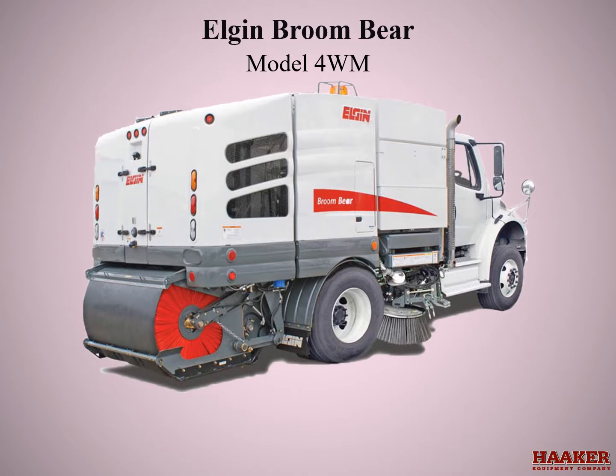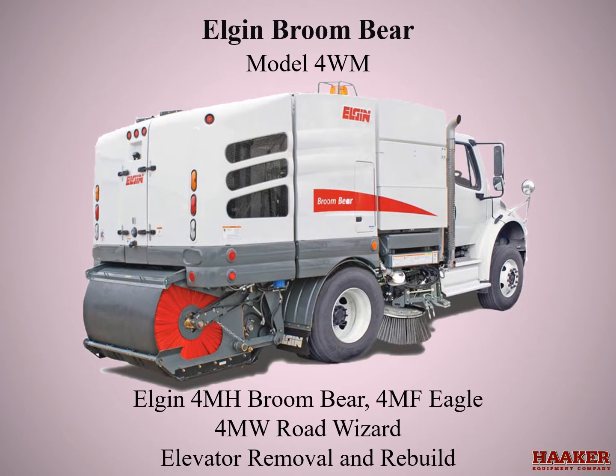Elgin 4M Models: 4M H Broombear, 4M F Eagle, 4M W Road Wizard. Elevator Removal and Rebuild. My name is Kerry Alcott.